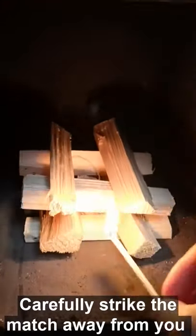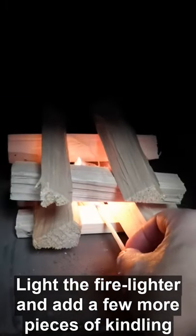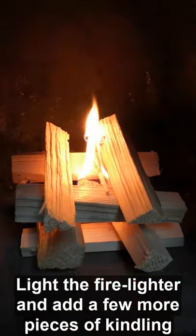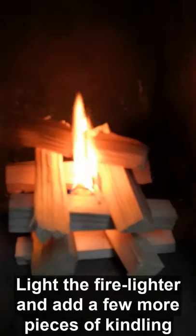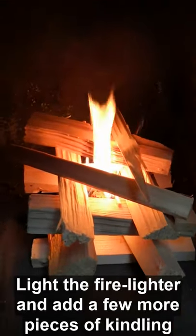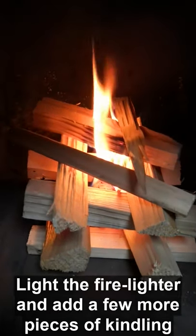Light your match and put it into the fire lighter. It's a natural fire lighter so they don't have any odour or anything. Just add a few more bits over the top. Give that a few moments to start the wood burning.